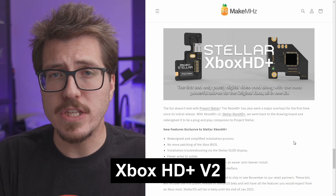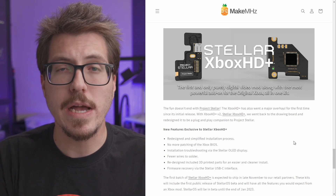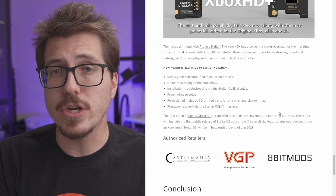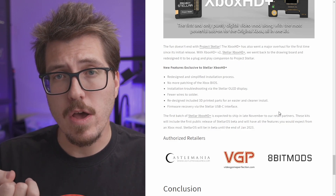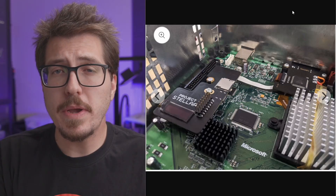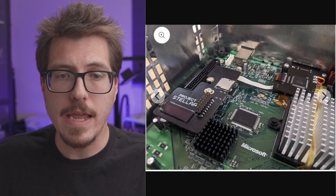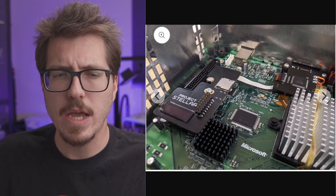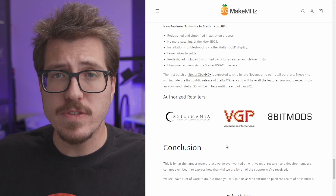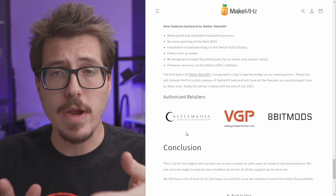Finally, let's talk quickly about the Xbox HD Plus V2. Xbox HD Plus is an internal HDMI mod for the original Xbox, and the V2 version has been redesigned to connect directly to the Project Stellar mod chip, which is now required for the V2. You do get an easier install process — you won't need to patch the Xbox's BIOS since the mod chip handles that, there are fewer wires to solder, and the 3D printed mount has been redesigned to be easier to install. Here's a picture of the V2 Xbox HD Plus installed alongside Project Stellar — it's a pretty clean install. You can pre-order Project Stellar and Xbox HD Plus V2 from authorized resellers, although the Xbox HD Plus V2 is already out of stock with Castlemania, but you should be able to get them directly from MakeMegahertz early next year.